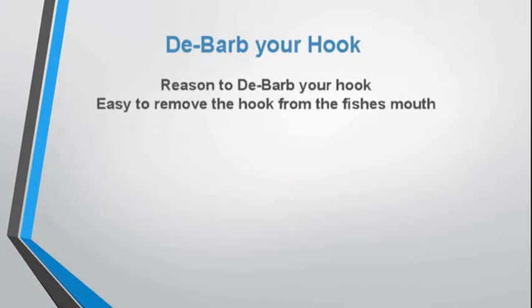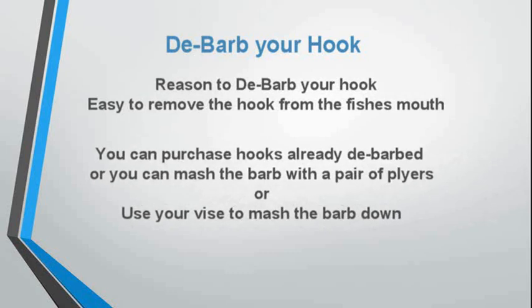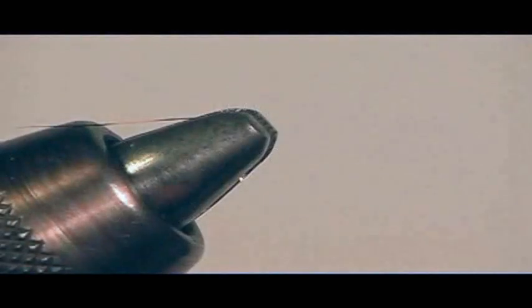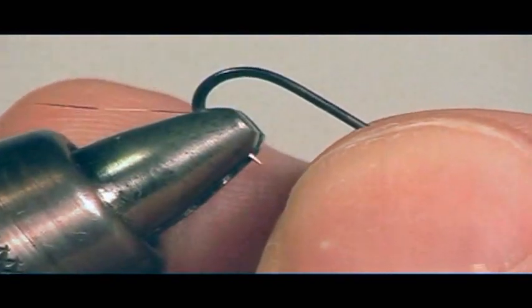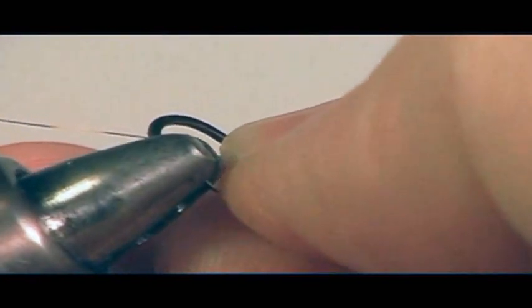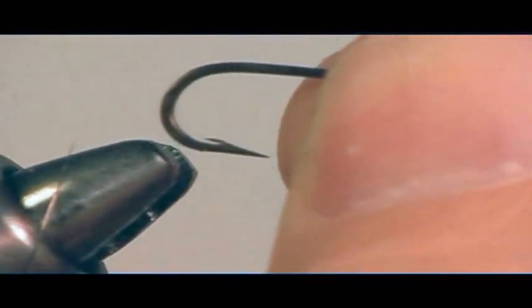The reason to debarb your hook is that it's easier to remove from the fish's mouth. You can purchase hooks already debarbed, mash the barb with a pair of pliers, or use your vise to mash the barb down. To debarb using your vise: place the hook in the vise jaws but do not lock the jaws. Semi-close it and just roll the hook in the jaws — this is how you mash down the barb.